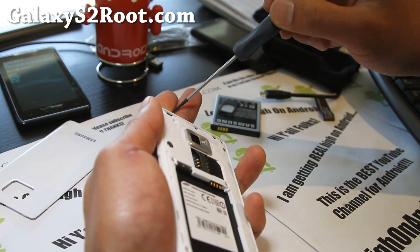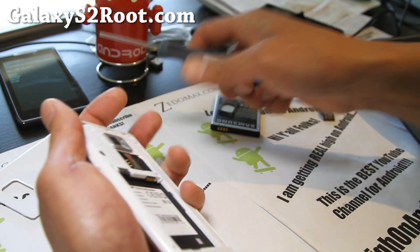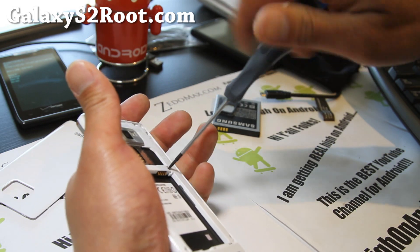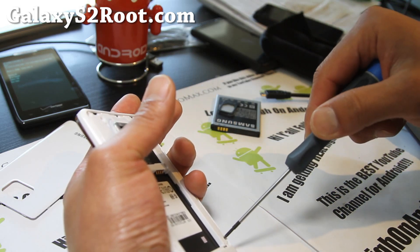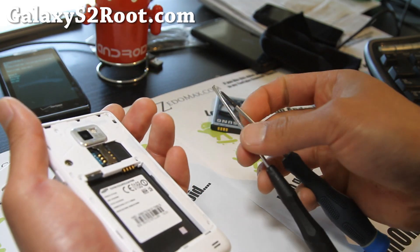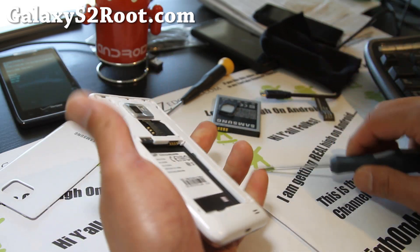Pretty easy to do. These Samsung devices — not only is the software very hackable, it's been designed to be practical, so you can open it easily. Unlike the HTC 1S, which is very hard — you need to unglue everything. This is certainly something anybody can do with a screwdriver. You'll want to get both a Phillips and a flathead screwdriver. Also take your SD card out too.